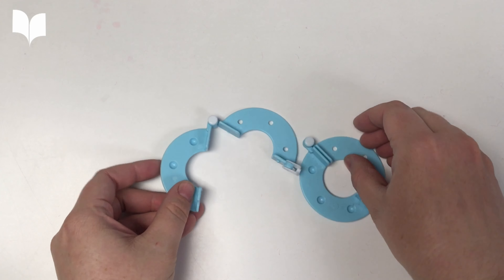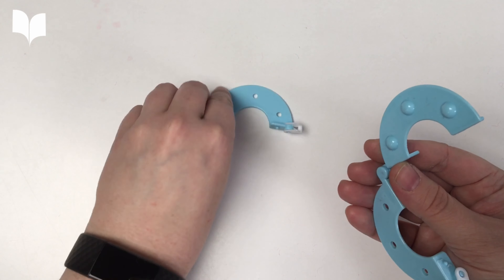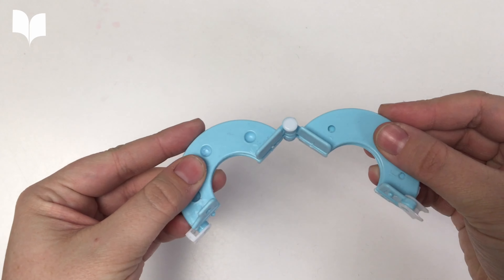These hinged plastic two-part devices come in a variety of sizes. The one that we're using today has divots to help guide where it joins together.